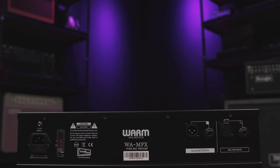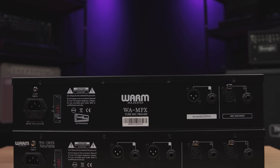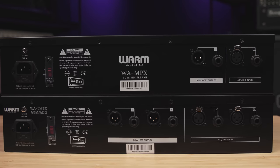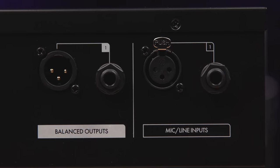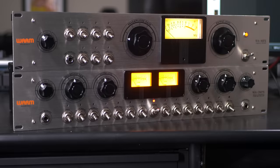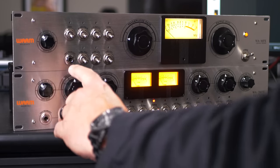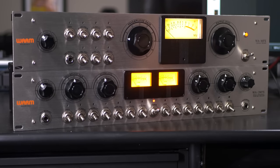The back panel of the WA-MPX is very simple: we've got quarter-inch and XLR inputs, quarter-inch and XLR outputs. The WA-2MPX just has two of each. On the front panel, we have our input select knob, which allows mic, line, or instrument level selections. The instrument level jack is on the front, there's a quarter-inch line-in jack on the back panel, and an XLR for mic level signals.